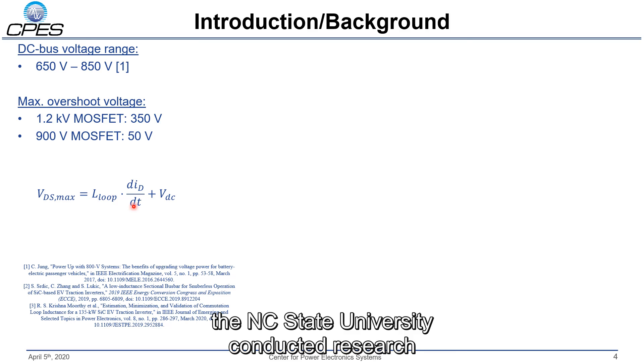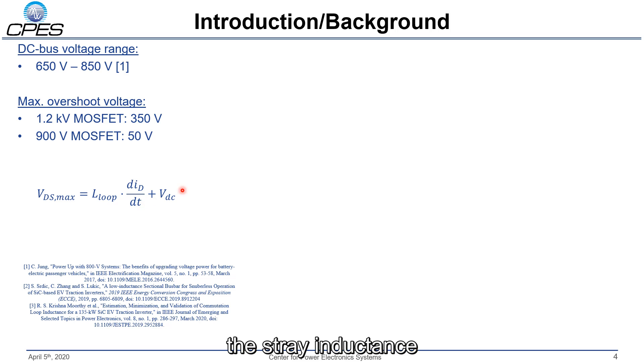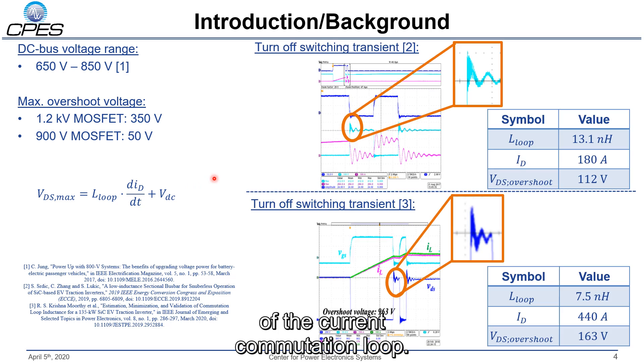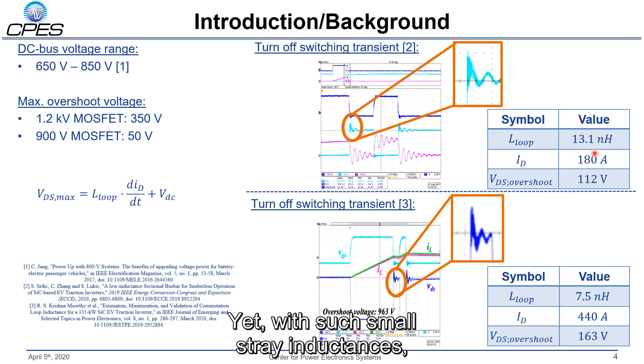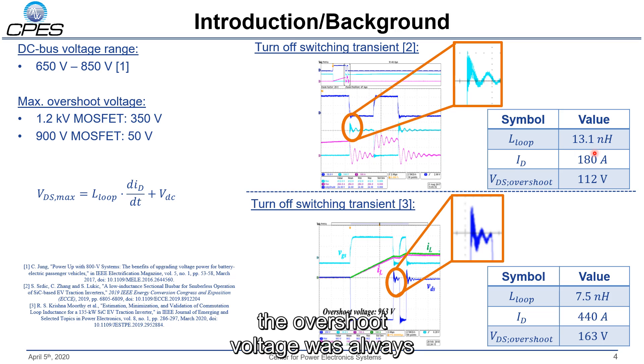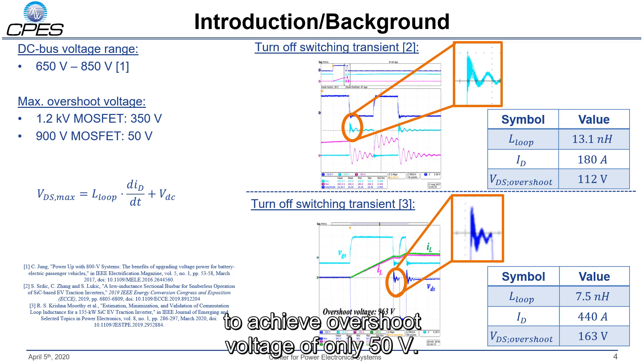Researchers at NC State University conducted research on how to reduce the stray inductance of the current commutation loop. They achieved stray inductances of 13.1 nanohenry and 7.5 nanohenry respectively. Yet with such small stray inductances, the overshoot voltage was always larger than 112 volts, highlighting that an even smaller stray inductance is needed to achieve an overshoot voltage of only 50 volts.